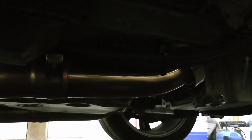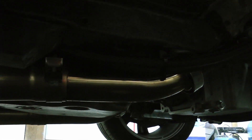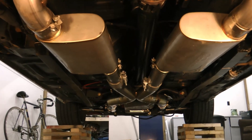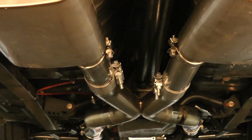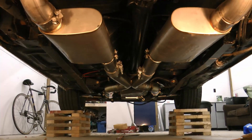Here's the front of the car — you can see the V-band connector on the exhaust tucked up nice and tight under the car. There's an X-pipe in here too. This exhaust sounds amazing. Here's one more shot under the car — it fits perfectly.